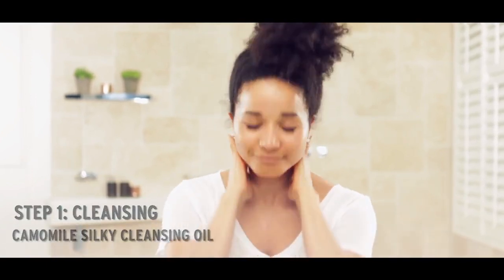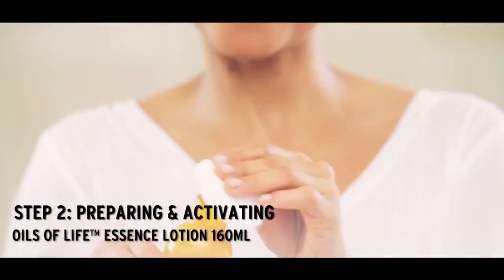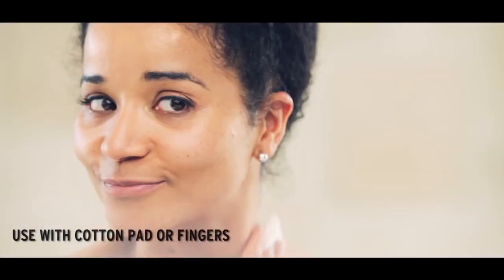In order to start the Revitalizing Dance Facial Workout, what you need to have is a fresh cleansed skin. We first gently shake the Essence Lotion, pour it into a cotton, and wipe all over our face. The balance between the water and the oil will activate the skin and prepare for the next step.